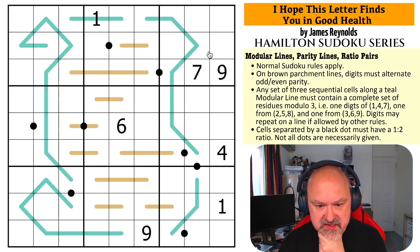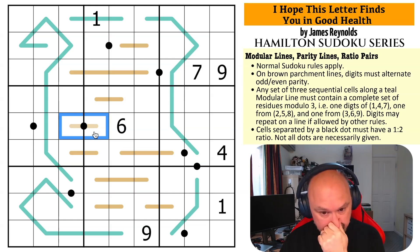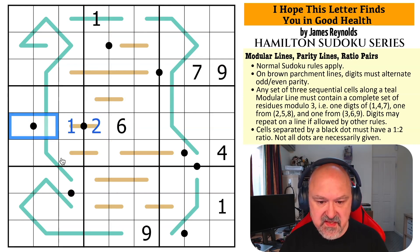I'm not sure where to start, except this dot is incredibly powerful. I know what those two digits are because I can't use 3 or 6 on this black dot. It has to be from {1,2}, {2,4}, or {4,8}, but it's on a parity line so it must contain an odd digit. So it's not {2,4} or {4,8} — it's {1,2}. There's a 1 there, so this is a 1 and this is a 2. The other dot is 4 and 8 — can't use {3,6} and can't use a 2, so it's {4,8}.